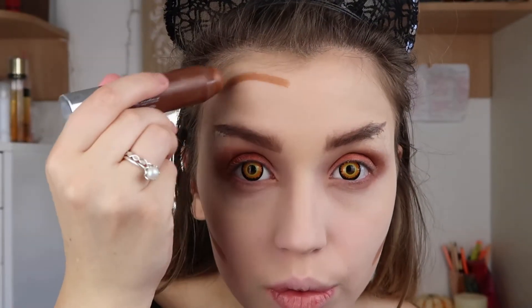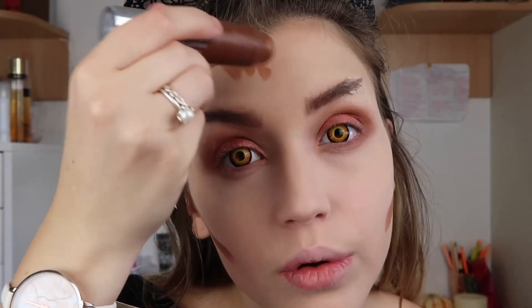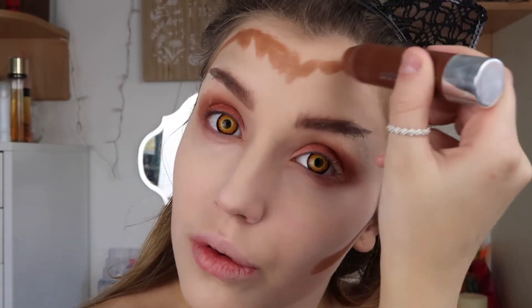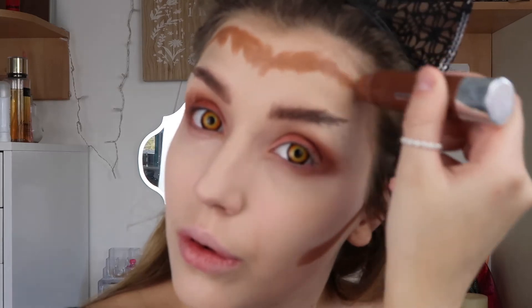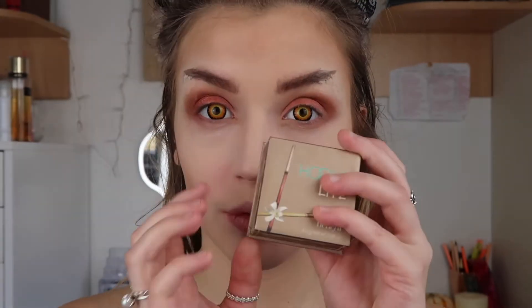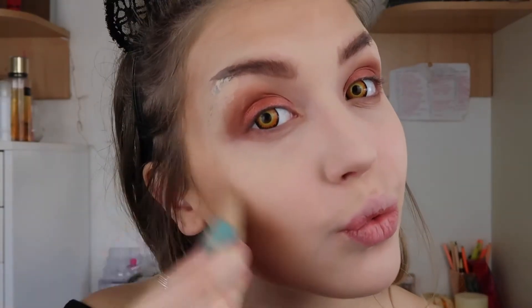Using the Clinique Chubby Stick to contour my face quite heavily, as this will show the wolf kind of look and the darkness of your outer face. Then blending that in with a sculpting brush by Real Techniques, adding a bit more bronze using the Hoola Light bronzer by Benefit, which is a really nice bronzer just to add.